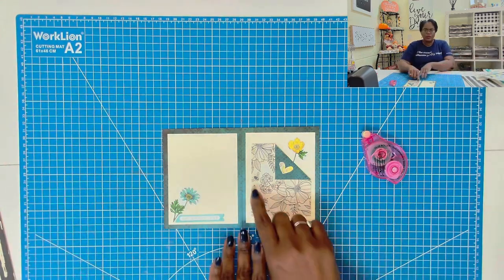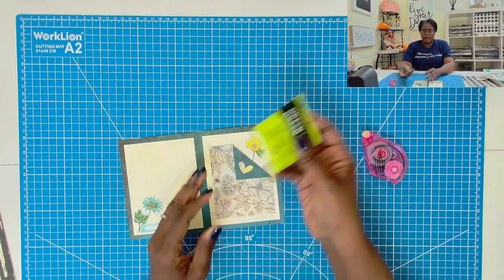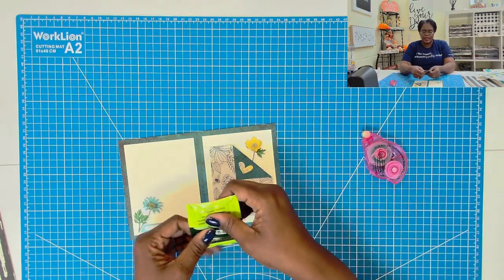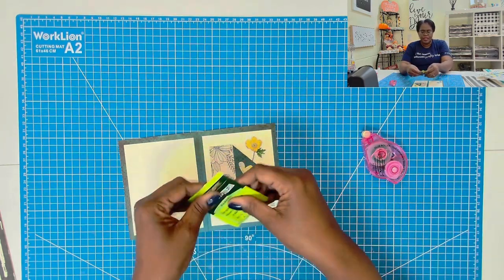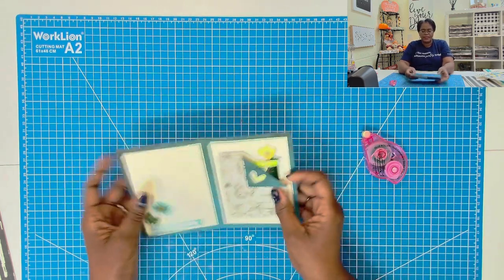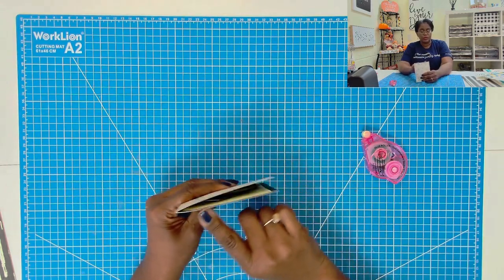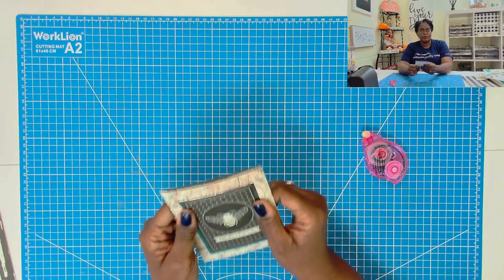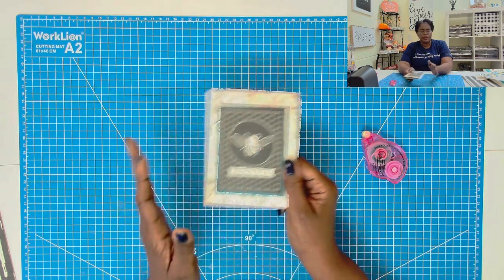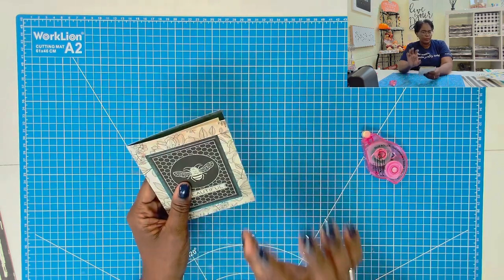So we have the inside of our card done completely. I'm going to take my tea packet and flatten it as much as I can so that it doesn't add too much bulk. It's going to add some bulk to the card, and that's why I said make sure you check with your local post office to see if there's going to be any additional postage required, because your envelope won't be flat — it will have a little puff to it.